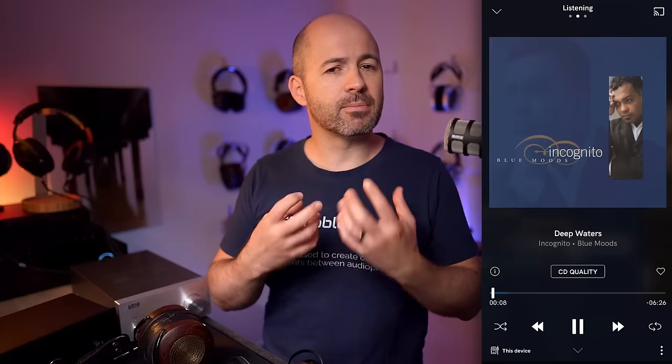Listening to a bunch of tracks, one I settled on for specific note taking was Deep Waters by Incognito. The first thing that stood out with the Stax was how good the vocals sounded — nicely separated, smooth but textured with a good sense of body. The bass has a sense of tactility to it, you can feel it a little bit, but it's also well balanced with the mix. Separation and imaging is excellent from the Stax, but it's also still very coherent. Sounds like percussion are clear and crisp, but not enhanced or pushed forward, so I can really focus in on the vocals rather than being distracted by other elements.